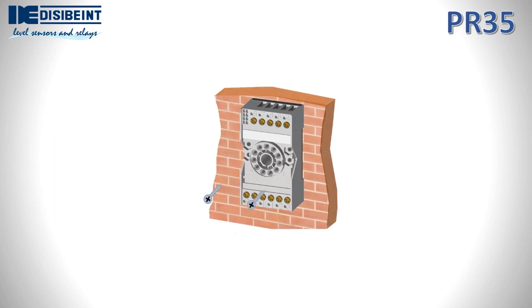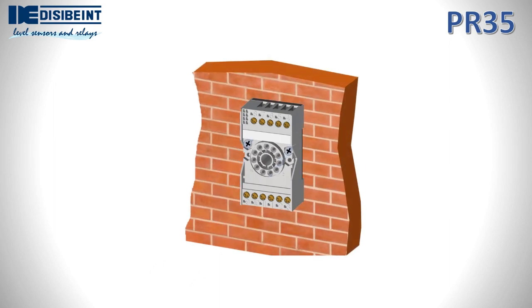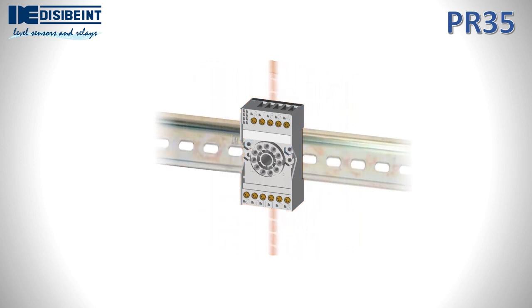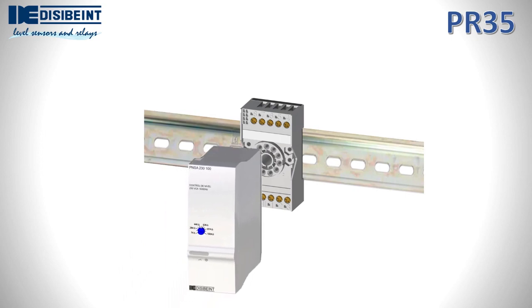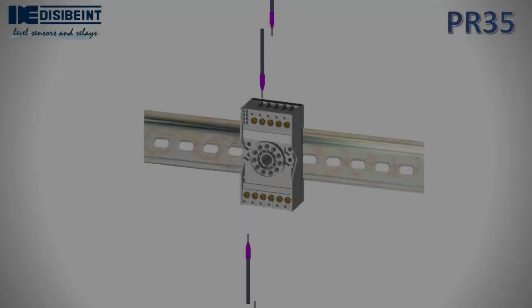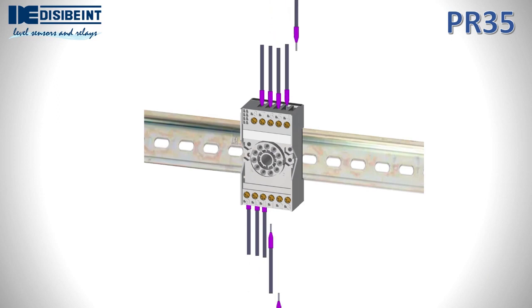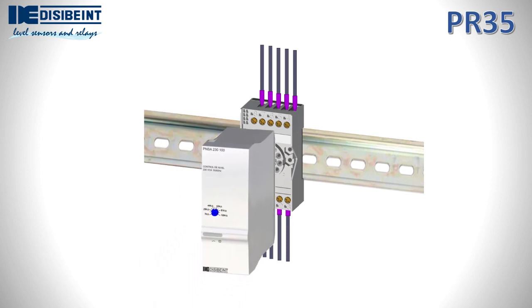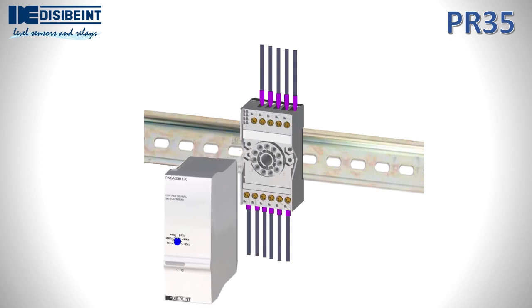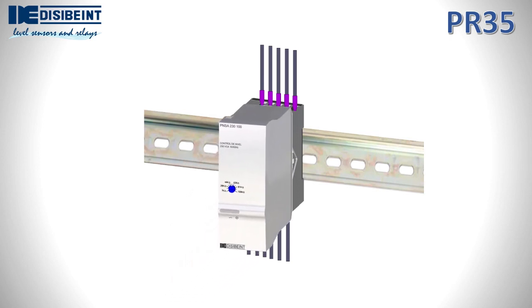This socket can be installed wall-mounted to any surface using screws. When used in electrical panels, it is installed on the Omega-DIN rail, parallel. The electrical connection is made through the base terminals. One of the advantages is that we can carry out the wiring if we do not yet have the relays. It also facilitates testing periods and makes replacement a matter of seconds.